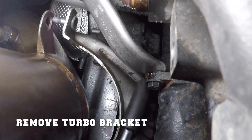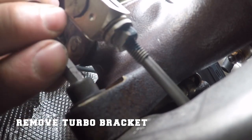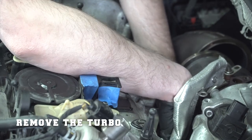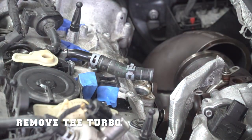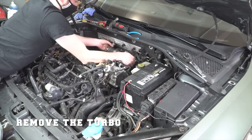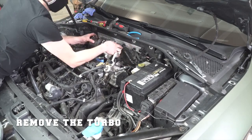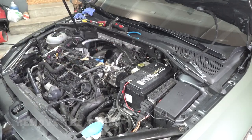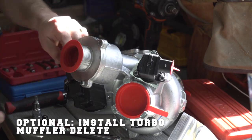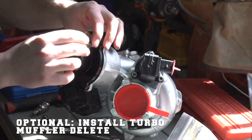Next, remove the turbo bracket. There are two bolts holding it on — one connected to the engine block and one connected to the turbo. Now you just have to remove the four nuts that fasten the turbo to the engine block, and then — it sounds easier than it is — remove the turbo. Here you can see I'm taking it out towards the passenger side, though a lot of people can also do it by pulling it out towards the driver's side.